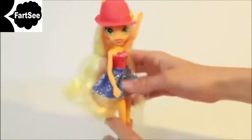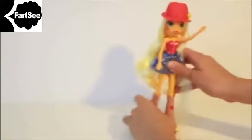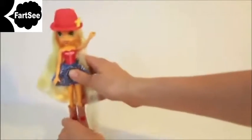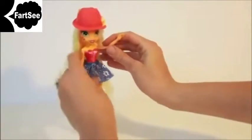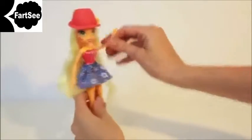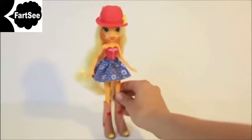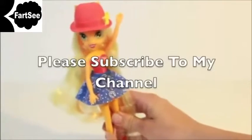Now let's watch her line dance. I hope you enjoyed this video. Thank you.